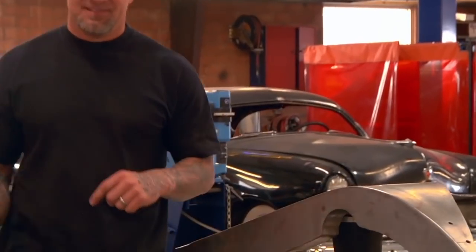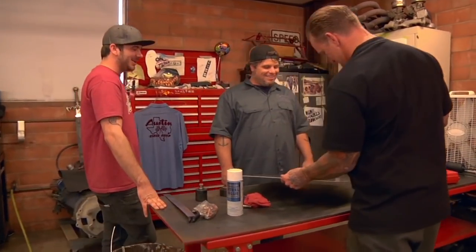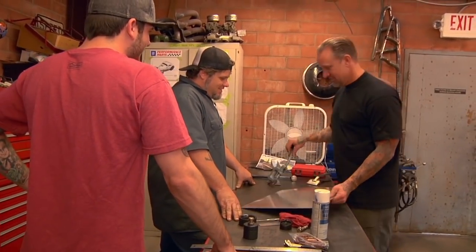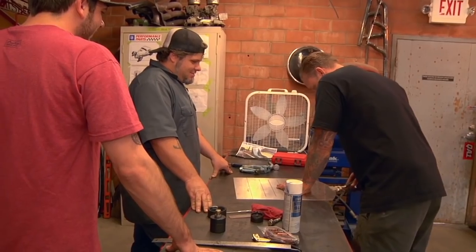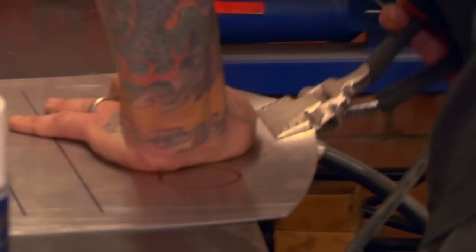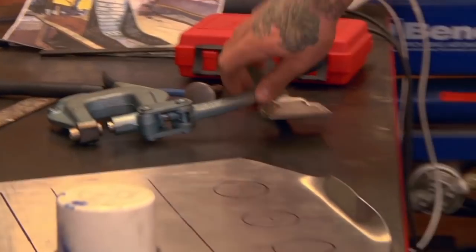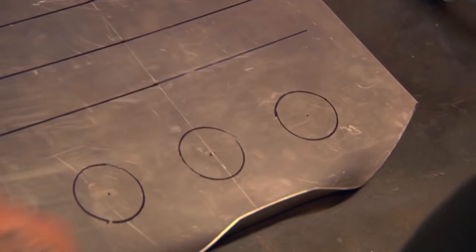Once you start learning hammer work, man, you learn fast that you've got to really screw stuff up to get it wrong. Center punch that. Straighten it out. I'll do your center one first, then you can measure the flat.